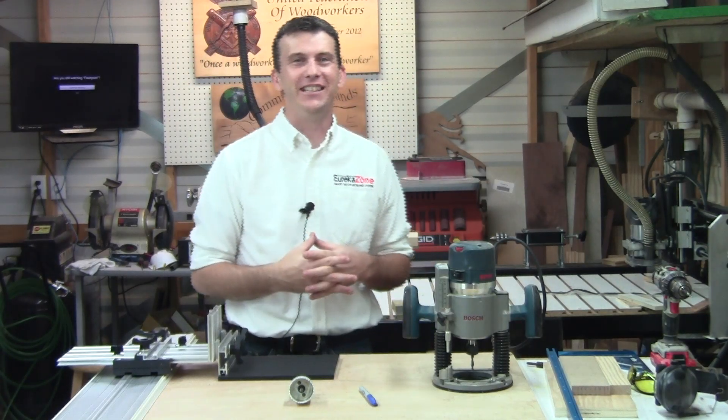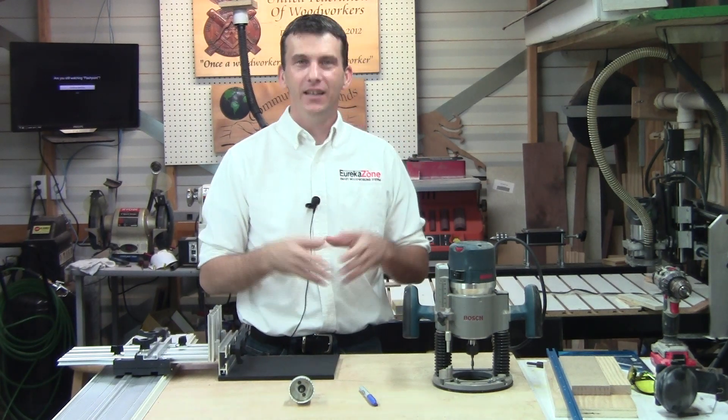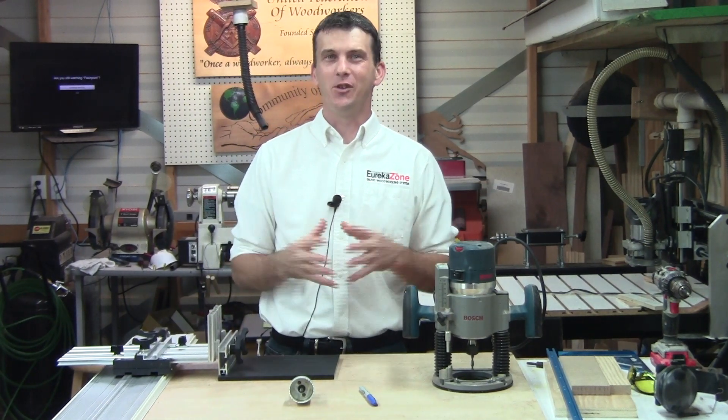Hey guys, welcome to my shop. My name is Laney Shaughnessy and today I want to talk to you about the Super Smart Routing Kit from Eureka Zone. I'm going to call it by its acronym, the SSRK.